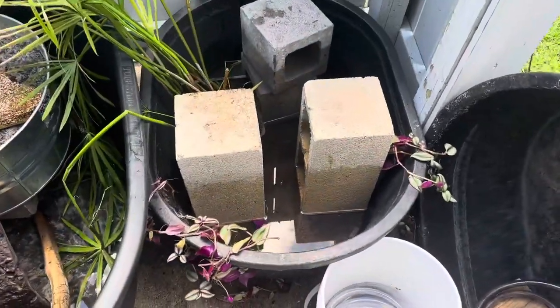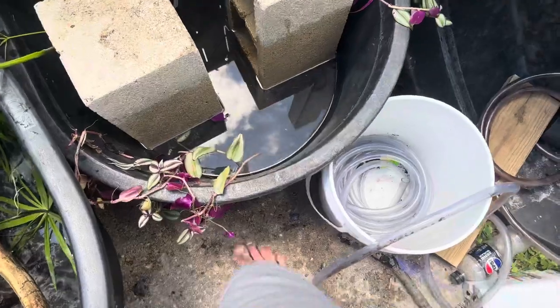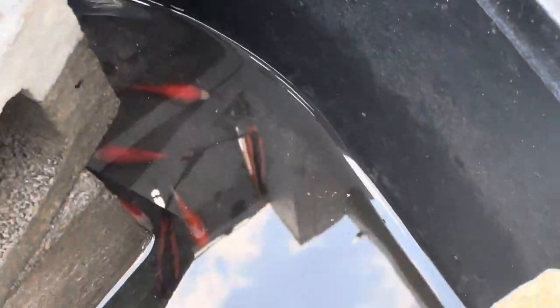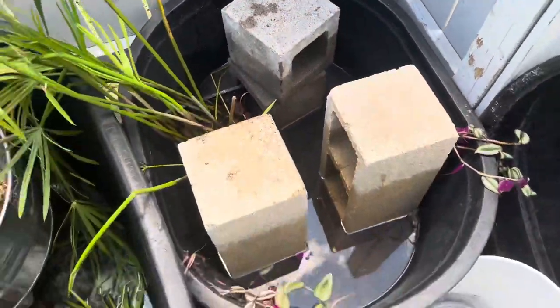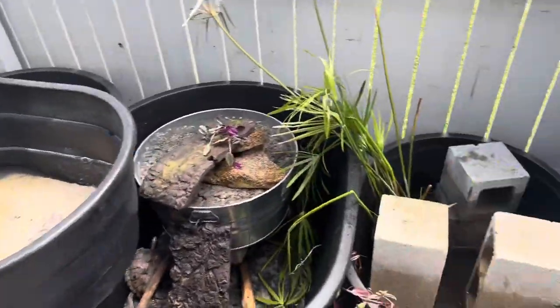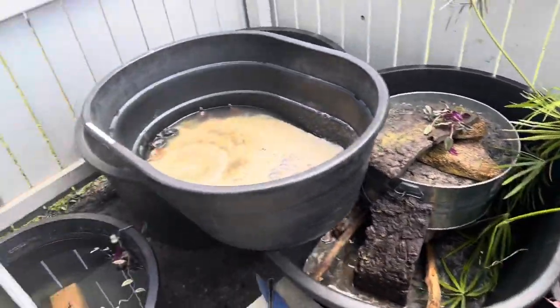So we got the fish pond drained. I don't see the convicts, but there are a bunch of goldfish still left, so that's a good thing. So now we're just going to go over here, drain these ponds, and then start refilling them back up.